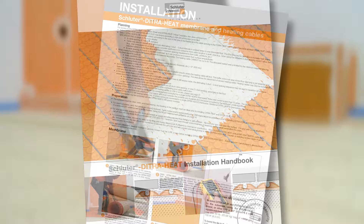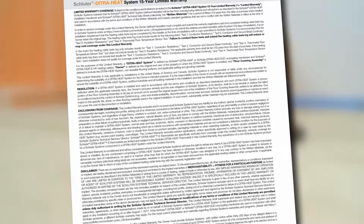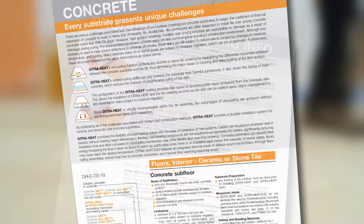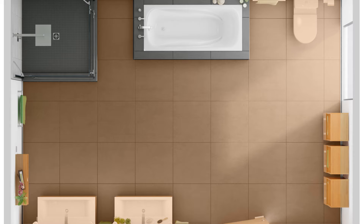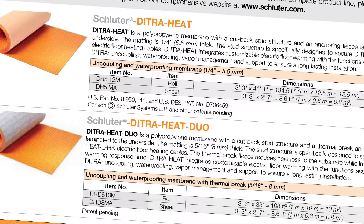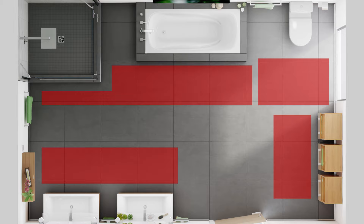The Schluter DITRIHEAT Installation Handbook includes comprehensive installation guidelines and warranty criteria for the system. After finding the applicable detail and confirming that all requirements can be met, we start planning the required materials and quantities. Tape has been applied to the floor to mark areas where fixtures such as vanities and the toilet will be located. The DITRIHEAT or DITRIHEAT DUO uncoupling membrane is applied wherever tile is to be installed, typically over the entire floor. Measure the floor surface to receive tile and calculate the corresponding area. The heating cables may be installed to produce customized zones or throughout the room.